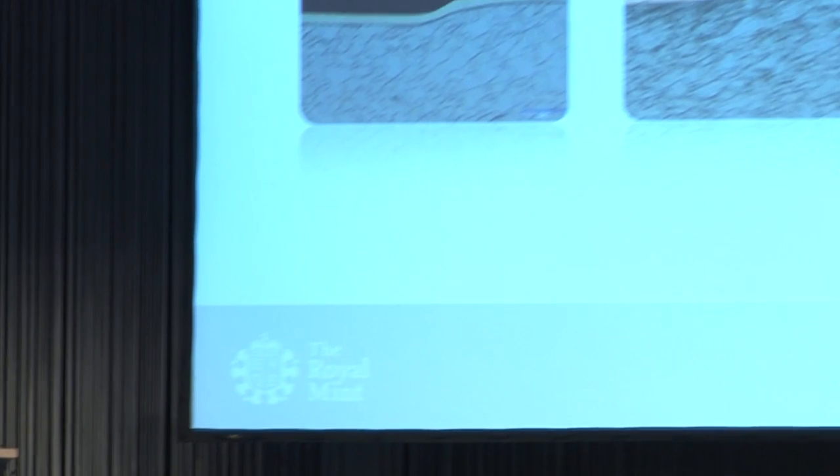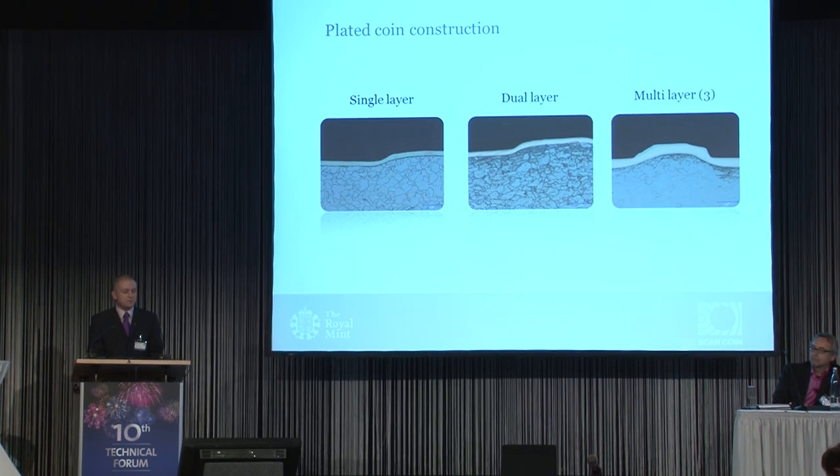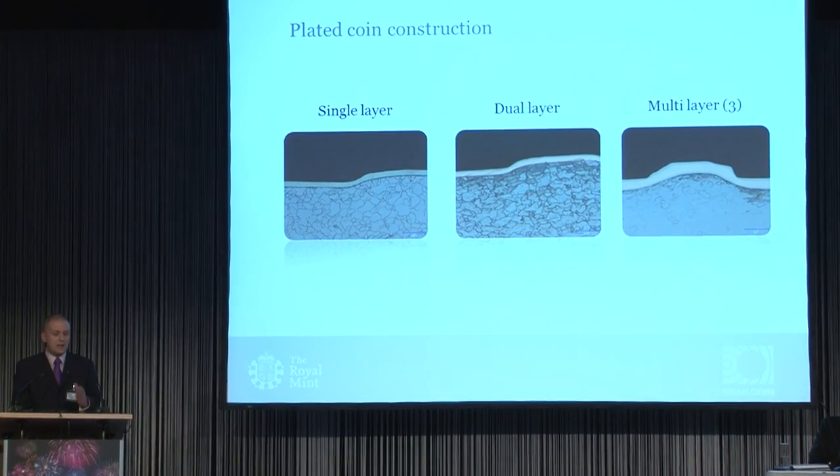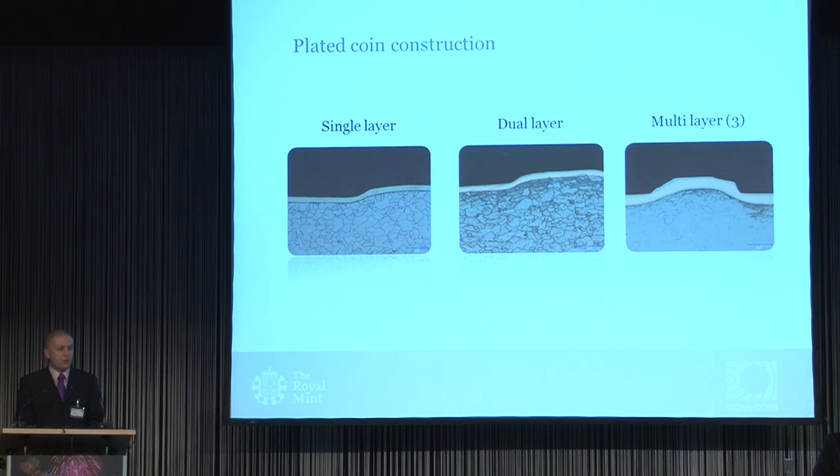At the Royal Mint, we've been looking extensively for many years at the different plating technologies, the benefits of each, and also what we're talking about here — the EMS, the vending signatures. It's worth mentioning the three different plating types briefly. We're all familiar with the mono layer, the single ply plate, which you see on the left. In the middle, we've got a dual layer example, which has copper against the steel — a thick copper layer and a thin nickel layer on top. And finally on the right, an example of a multiply coin, which has a thin layer of nickel, a sandwich middle layer of copper, and again a thin nickel layer on the outside. All three examples would appear the same silver, nickel-plated color.